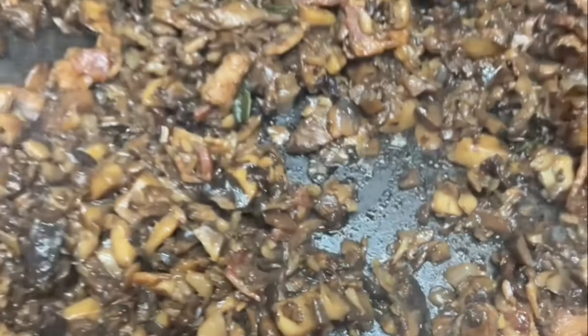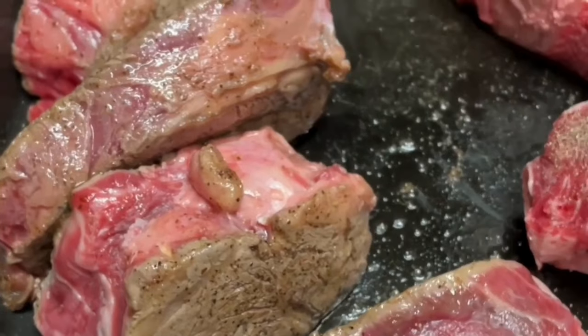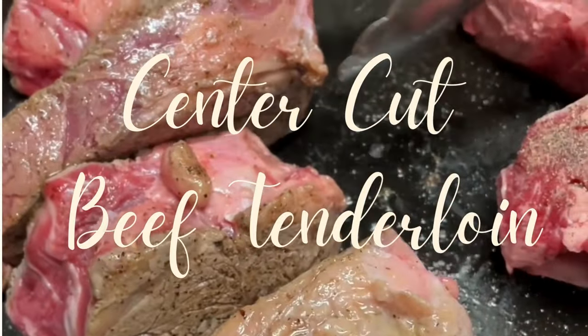Then I transfer this mix to a little bowl and let it cool down. I don't wash the pan, because in the same pan the next day I am going to sear the filet mignon pieces.